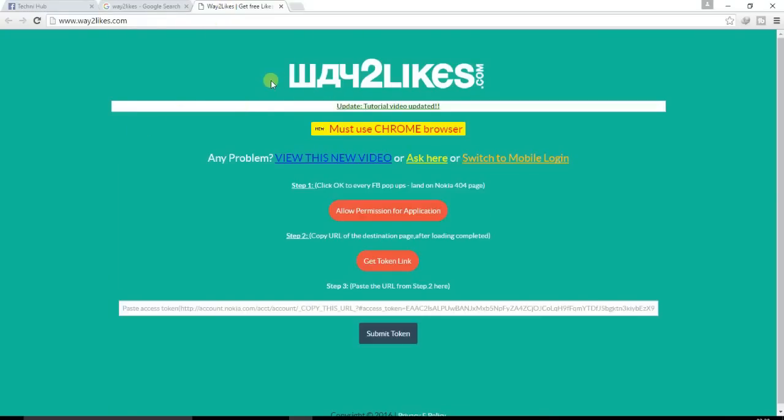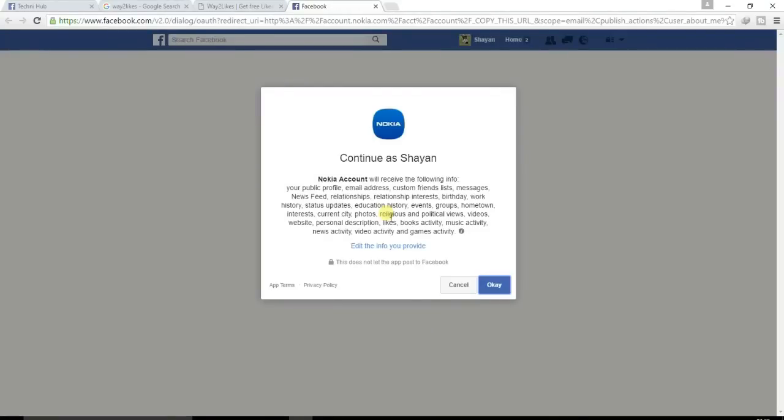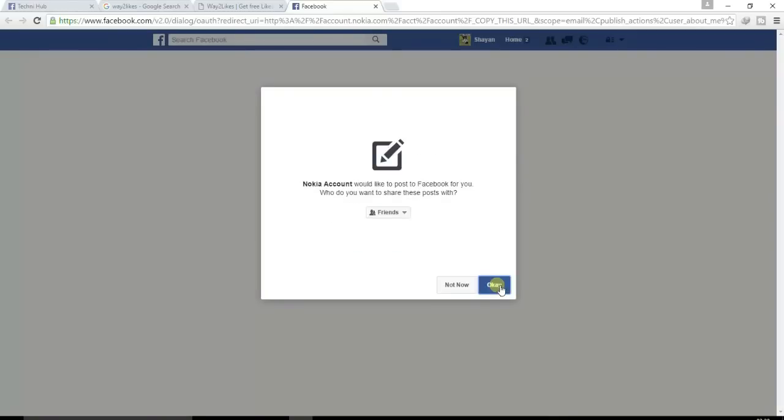Here you can see way2likes.com. Click on allow permission for the application, then click OK. To allow permission, here you can select Public.